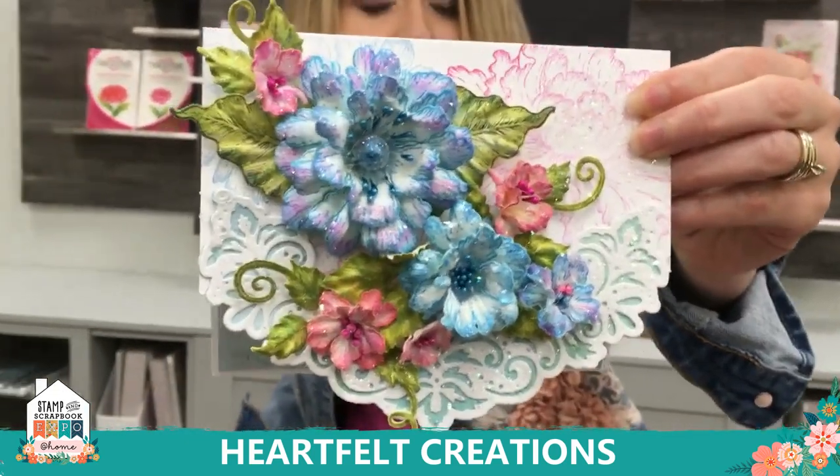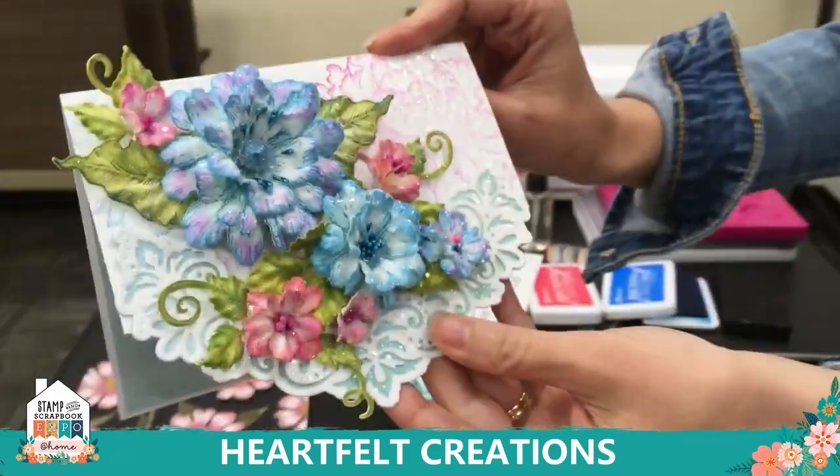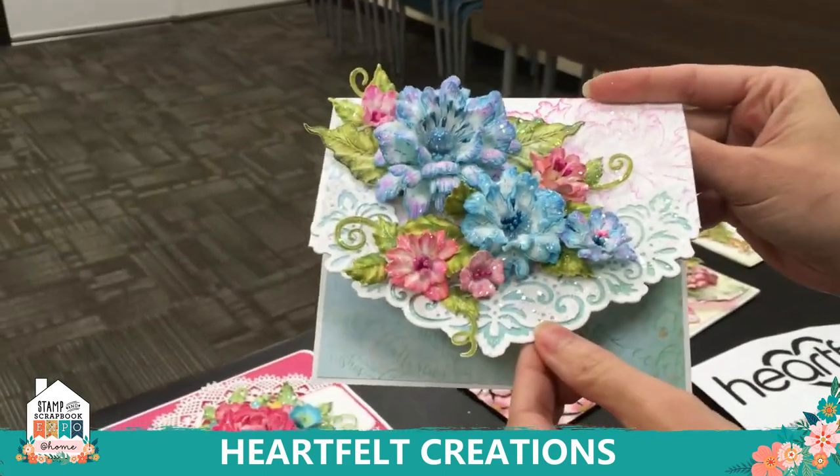With this, you'll be using the Sweet Peony Stamp and Die Set. You'll see that this is a pretty dimensional, beautiful flower and we'll end it up with doing some background stamping, adding a decorative die, and all that fun stuff.